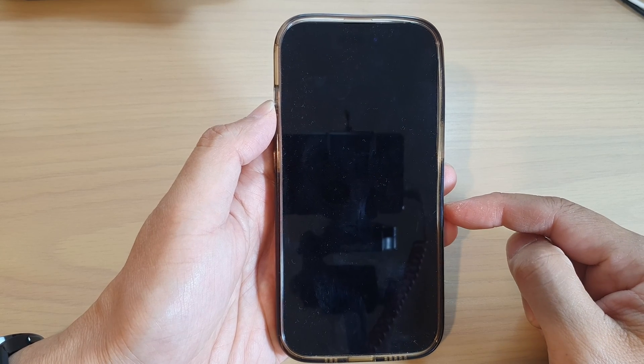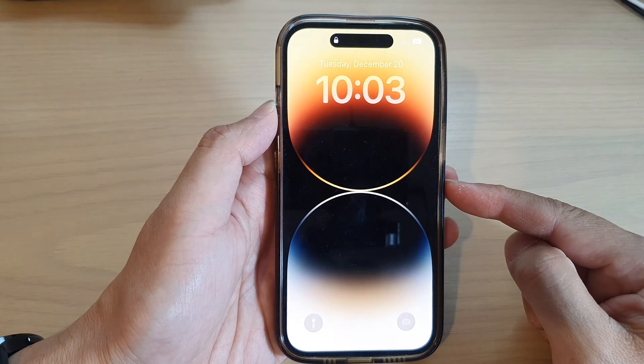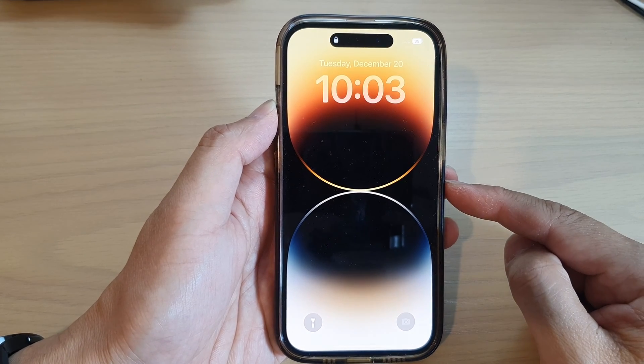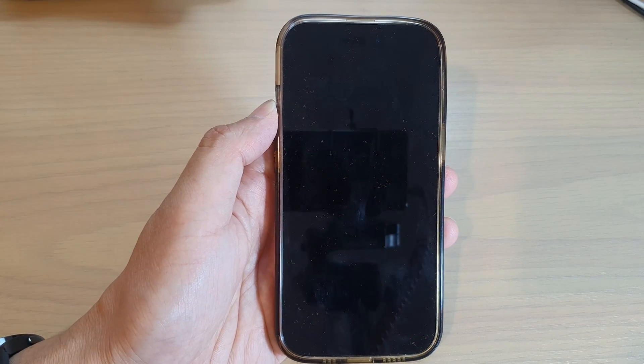And that's it — that is how you can switch off and switch on an iPhone running iOS 16. Thank you for watching this video. Please subscribe to my channel for more videos.